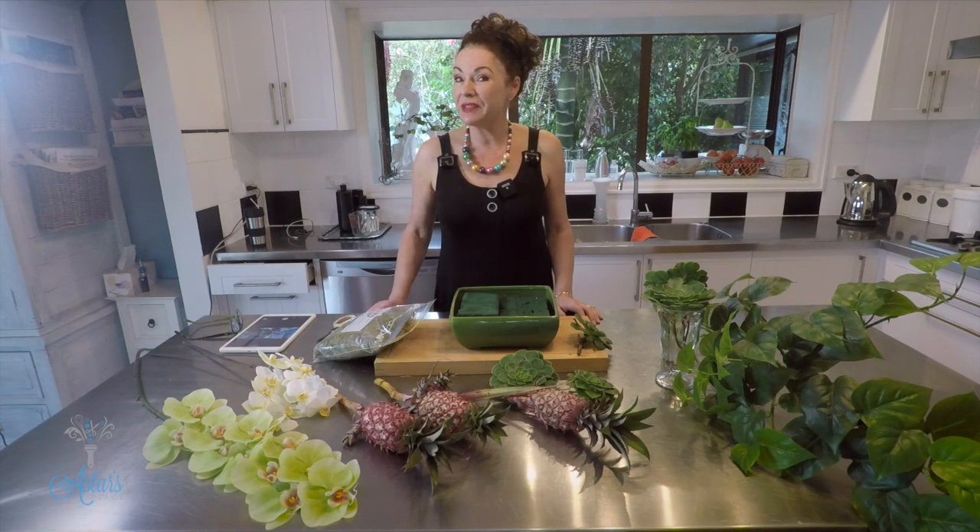Hi everyone and welcome to my place. I'm in my happy place — it's called my kitchen. Everything that I do for Astus Place, from lotions and potions to flowers to all my concepts, it all happens on my bench.